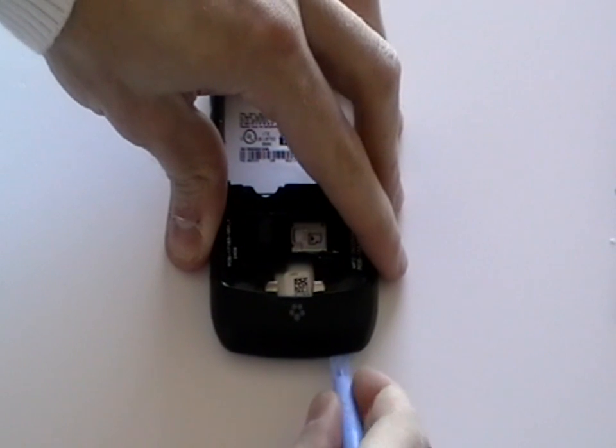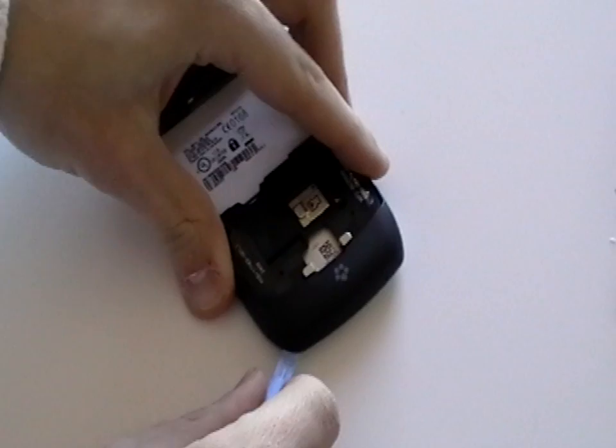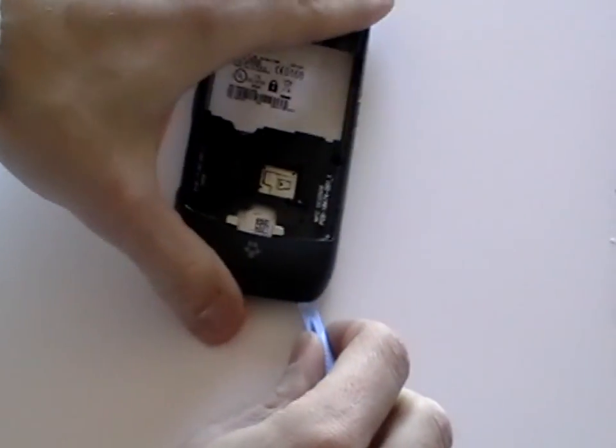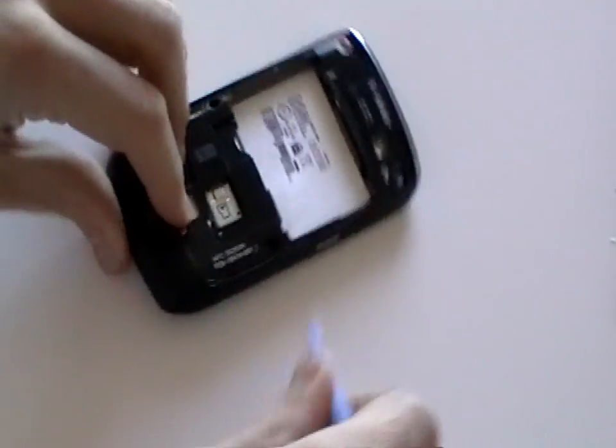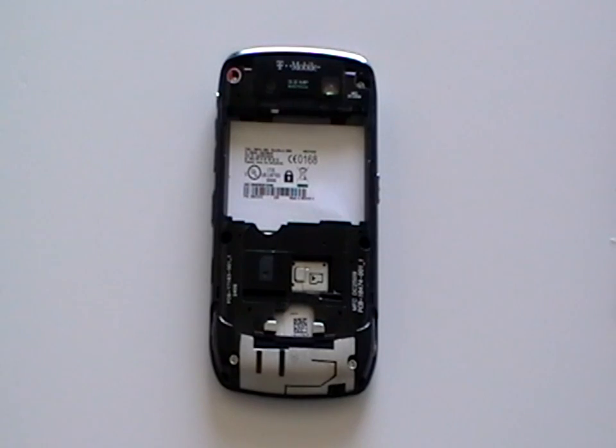Using a safe pry tool, run this along the gap between the phone and the small back cover, as being shown here in the video, to remove the small back cover from the bottom of the phone. Once the clips have been released, you can remove the cover.